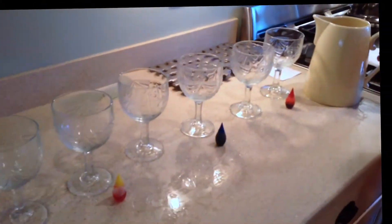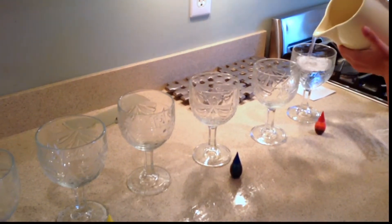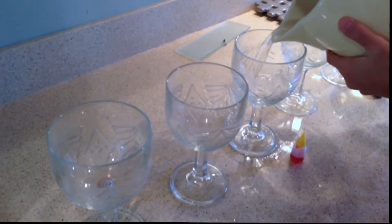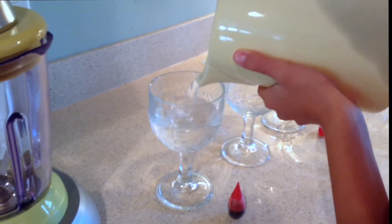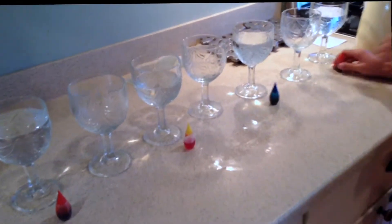First you will need to transfer the water into the appropriate cups. After you have transferred the water, pour at least two drops of dye into the water.